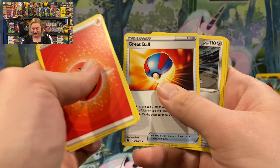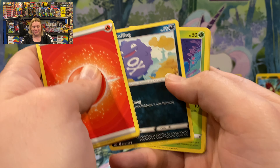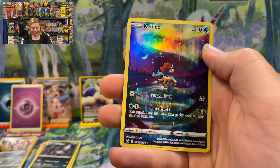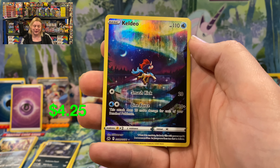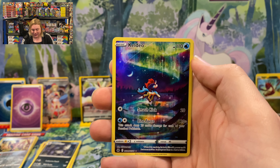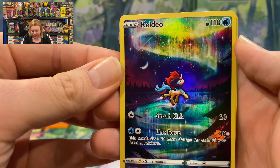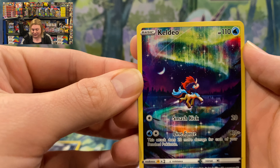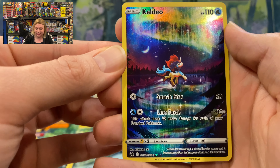Three more chances at greatness — wouldn't be mad at a Mewtwo V-Star, but he's the most popular one so we'll see what happens. Pack ten: Graveler, Pokemon Catcher, Solazul, Grubbin, Skrelp, Wooloo, Helioptile, Pincham — we've got another foil Energy! We got the Psychic this time — that's nice, at least it's not the same one. And another Enamorus. Super cool.